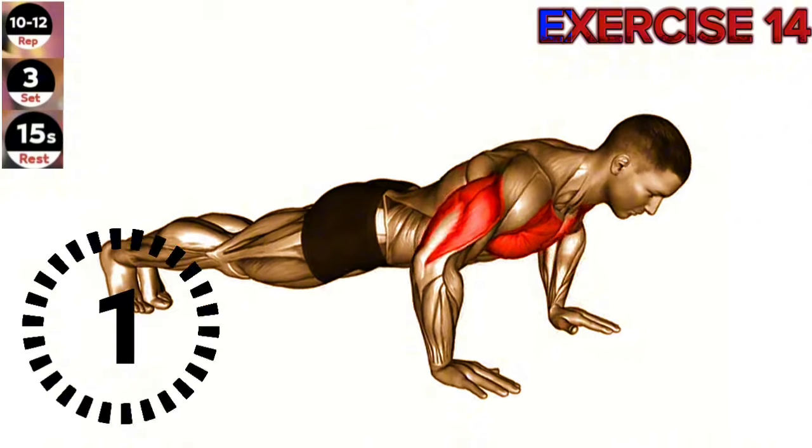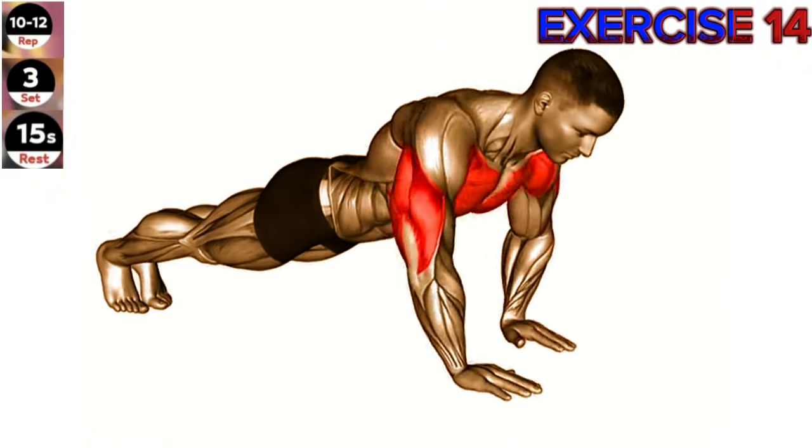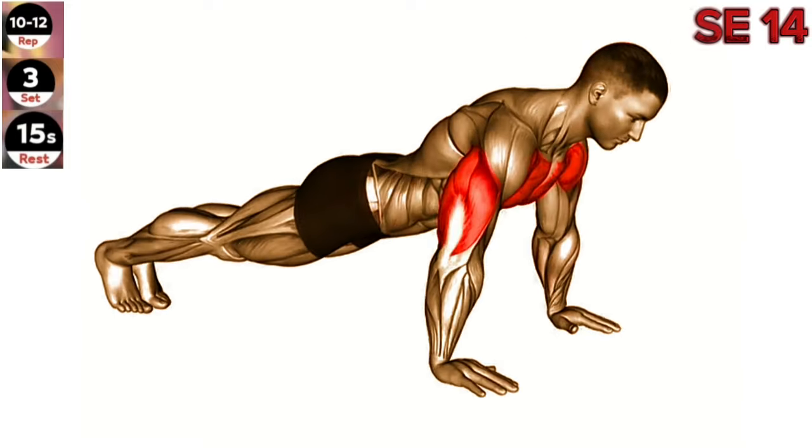Exercise 14: Clock push-up. Maintain a strong and stable core throughout the movement. Focus on keeping your body in a straight line from head to toe. Start in a high plank position with your hands slightly wider than shoulder width apart.